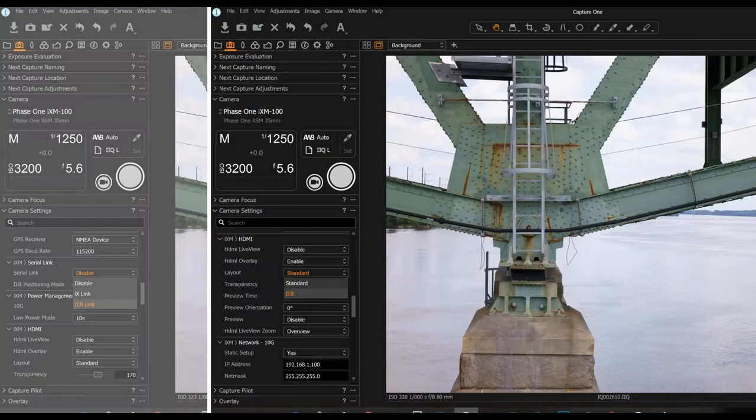Then scroll down a little further until you find the HDMI selection. Under layout, make sure that you set the drop-down to DJI. This allows it to lay out the HDMI overlay with a histogram that makes it much easier to figure out your exposures correctly.